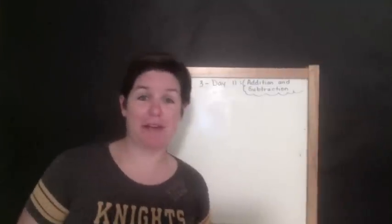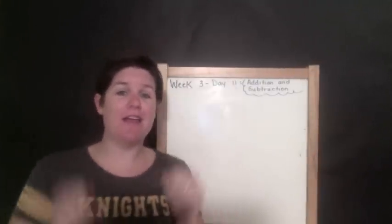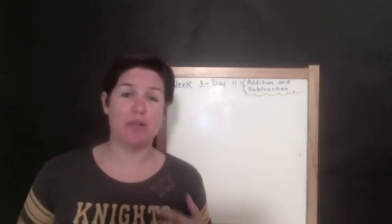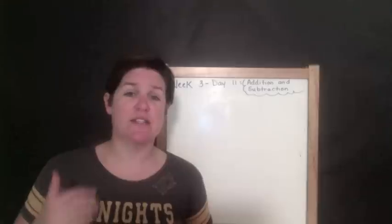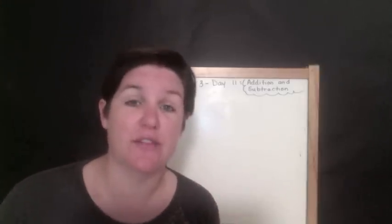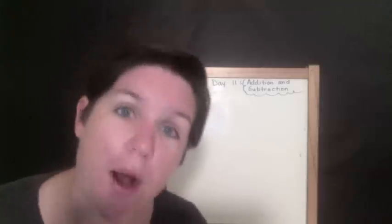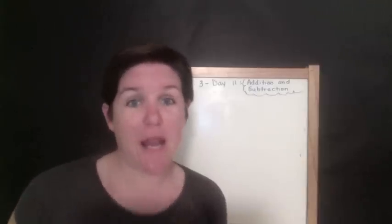Welcome to 'Getting Ready for Fourth Grade Math Like a Boss.' I'm Miss McCarthy, your host and teacher. The purpose of this eight-week series is to get you ready for fourth grade math. I'm not going to teach you everything, but I am going to teach you the fundamental things you need to know to be super awesome and go boss mode when you're in fourth grade.